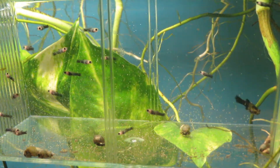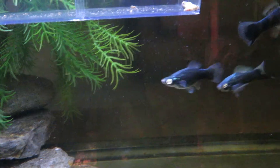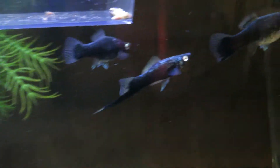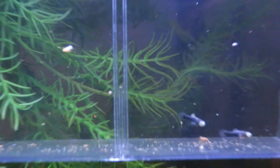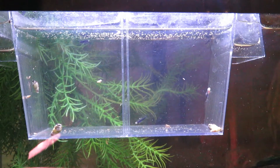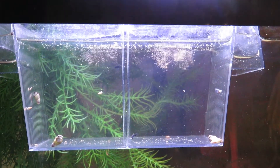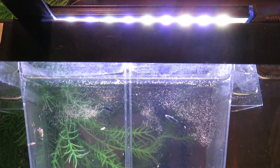These are black swordtails. There should be four of them in there — two males, two females. That's the two females, and there's one of the males. And I have some fry — there's only four of these little guys. I'm going to feed these guys too with the brine shrimp. We'll give them some dinner.